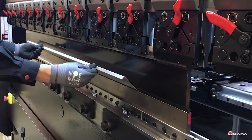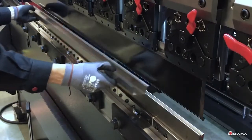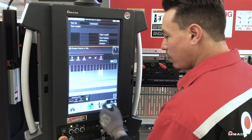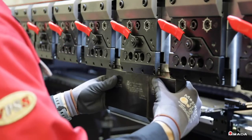The HRB is the ideal bending solution for operators of all skill levels to ensure high quality production. Amada fixed height tooling reduces setup time by keeping punches in their holder with the clamps in the open position, so fabricators can perform rapid tool changes and continue operations.